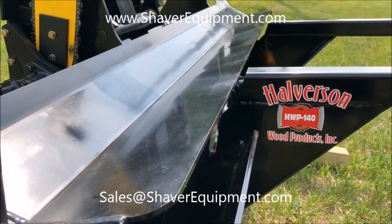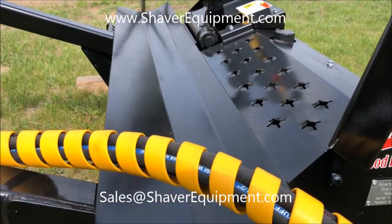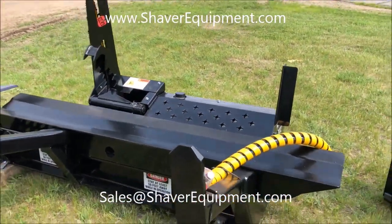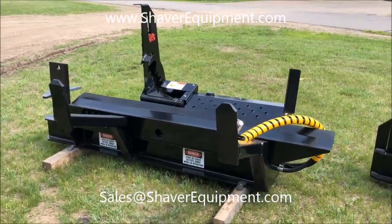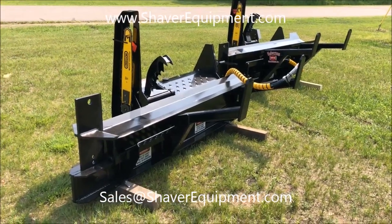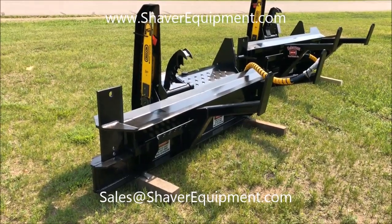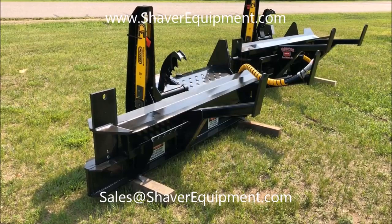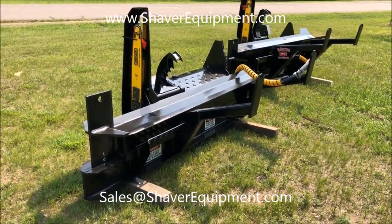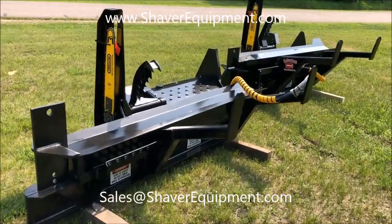Still have a very similar table angle — this is on the 140B, and here's the 120. Overall, great design, still a very heavy-duty build. Just as a recap: this HWP-120 as it sits here with the adjustable head option is priced at $9,650. As a straight four-way fixed wedge, the price is $8,900.